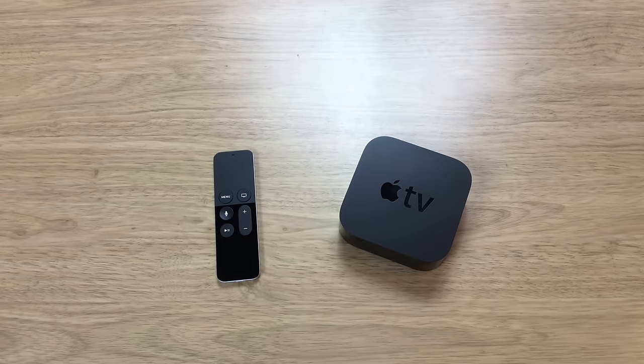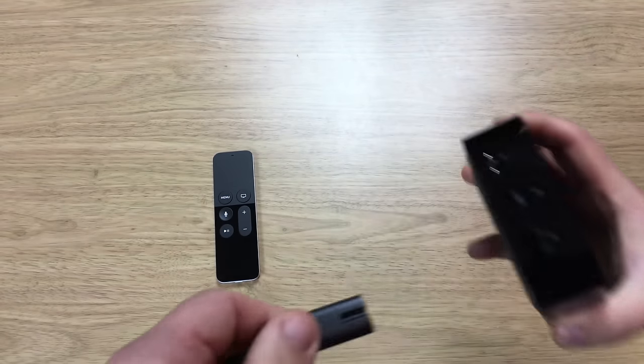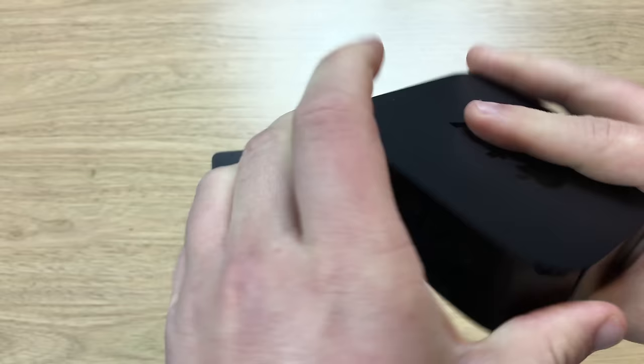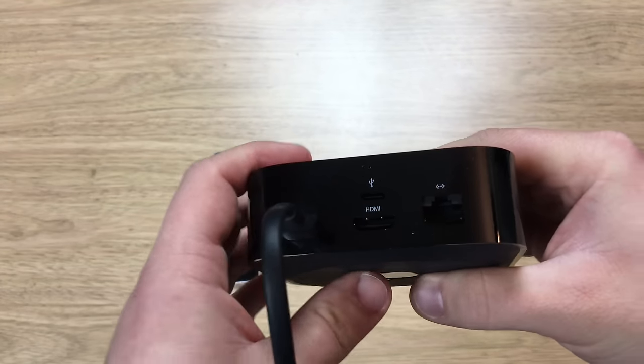In this video I'm going to show you how to connect and set up your brand new fourth-generation Apple TV. To get going you need a minimum of two cables — unfortunately only one comes supplied, and that's the power cable. We're going to connect this up; it's quite firm so you have to push it in. You'll feel a slight click, and that's when you know that you're in.